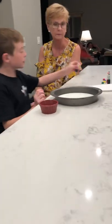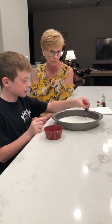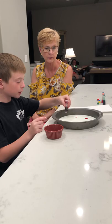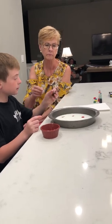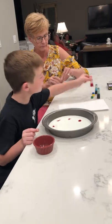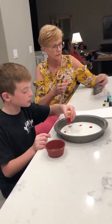So first, get a food coloring and then drip it in, but make sure it's only one drip. Do four drips around, and then get the yellow — or if you don't want to do this order, you can do another color.